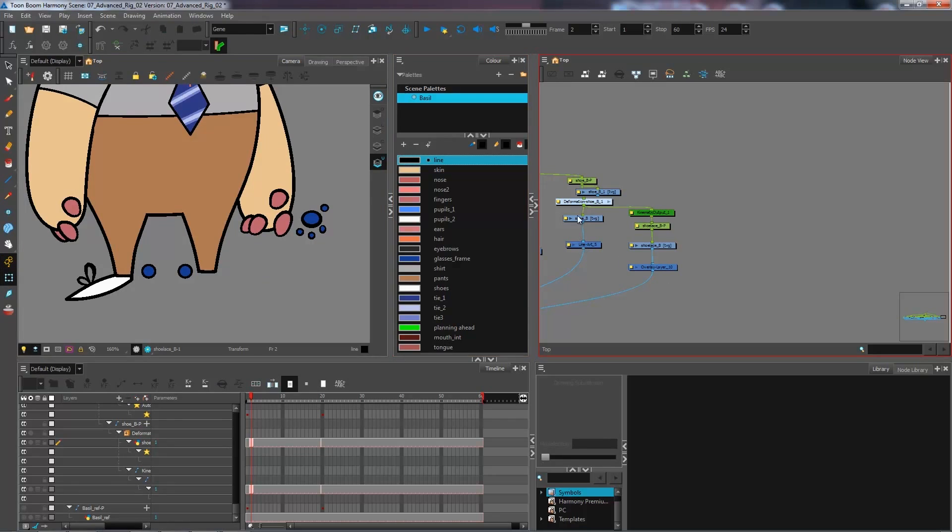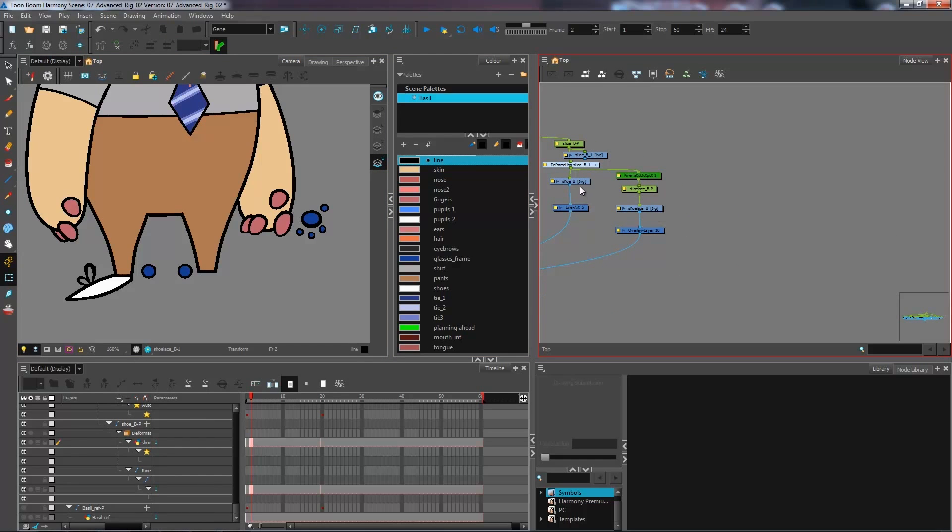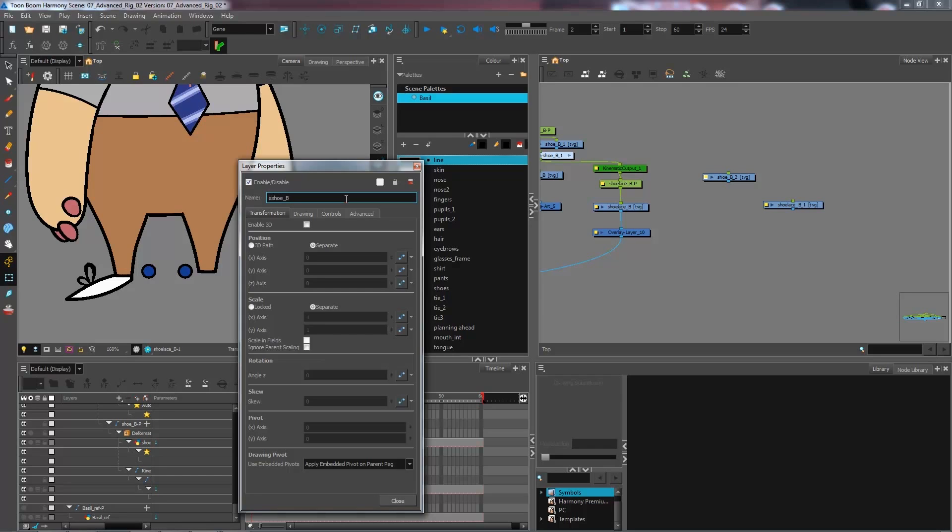Since these two layers filter out the line art and overlay, I'm not seeing any information as it's now in my color and underlay layers. I'll build another foot by taking copies of these modules — copy-pasting the shoelaces and the shoe. I'll call this one 'still_shoe_back' and rename the other 'still_shoelace_back'.